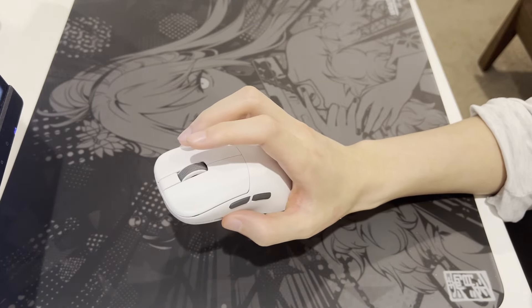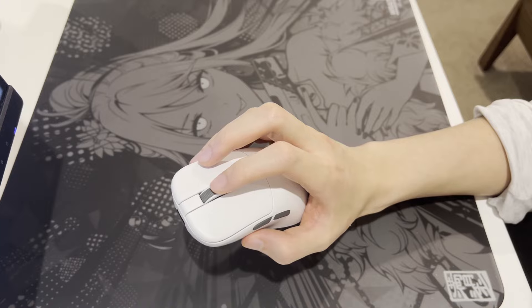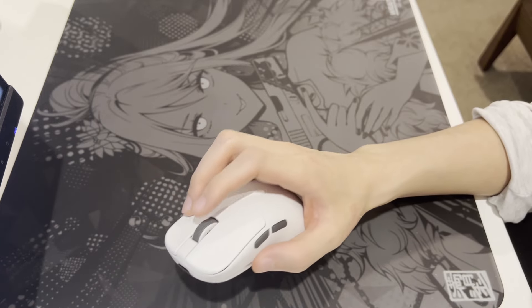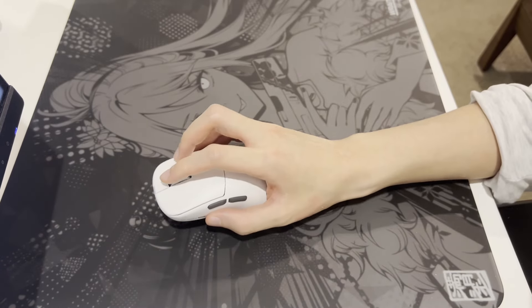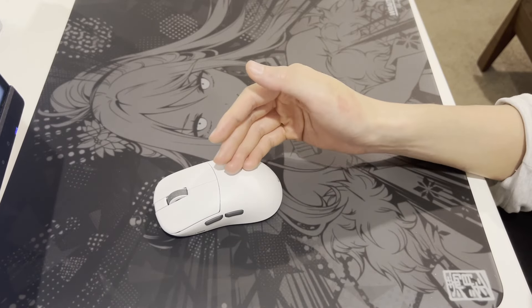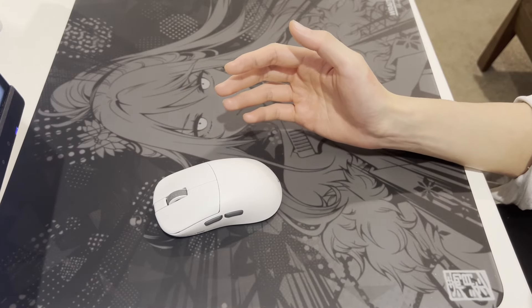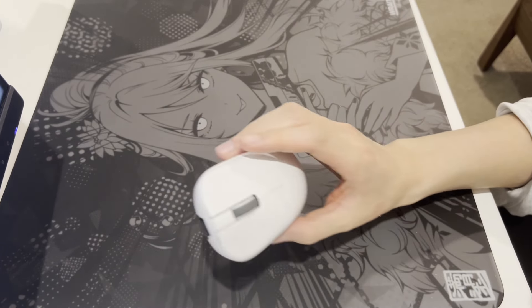The scroll wheel is awesome. Steps are defined with a lot of tactility and audible cues — just right, not too loose or tight to scroll through — and clicking down requires no effort at all. This is definitely one of the much better scroll wheels out there, but unfortunately it's not a feature that's super important. Nonetheless, it's good to have.